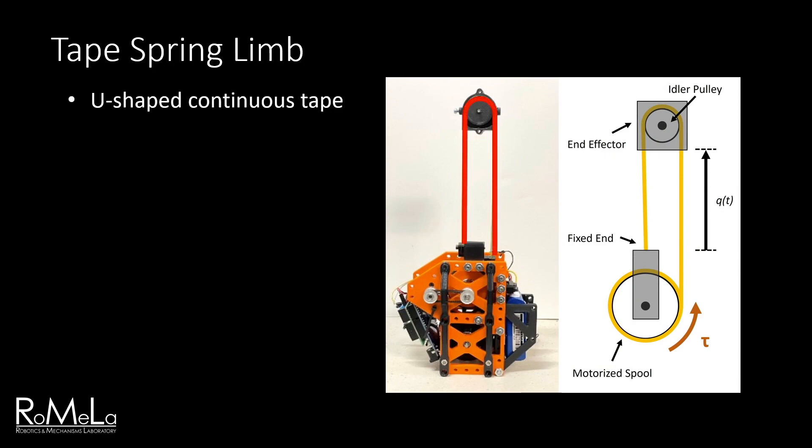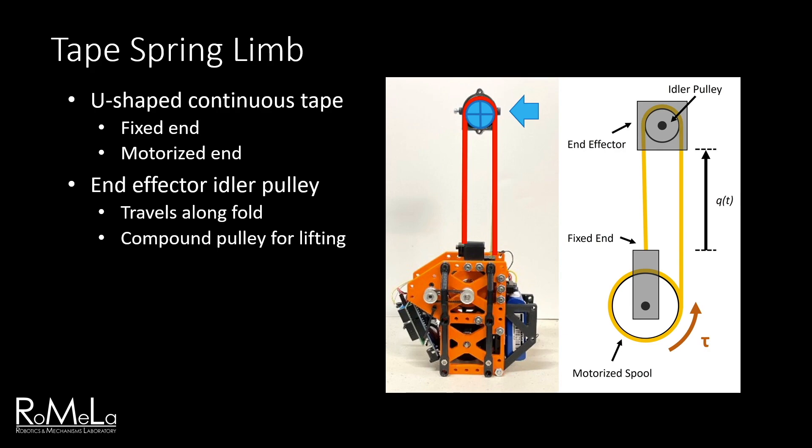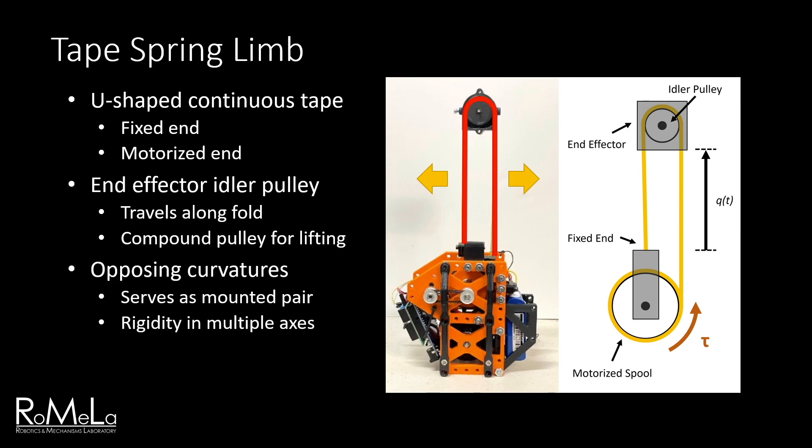Looking at the tape spring in more detail, we can see it's a single continuous U-shaped piece, with the left end fixed and the right end attached to a motorized spool. Located at the midpoint of the tape is the end effector, which contains an idler pulley placed into the U-shaped fold. Rotating the spool causes the tape to extend or retract, and the idler passively rolls along the length of the tape inside the fold. The idler also functions as a compound pulley, offering mechanical advantage when lifting the main body. Bending the tape into this U-shape means the left and right tape segments now have curvatures that face in opposite directions, essentially serving as a mounted pair. This gives the limb rigidity in multiple directions, and loads are shared between the two segments.